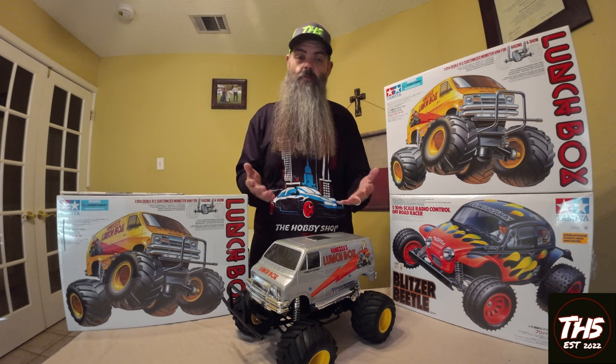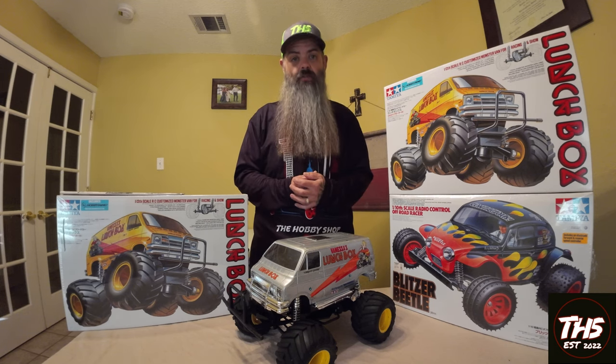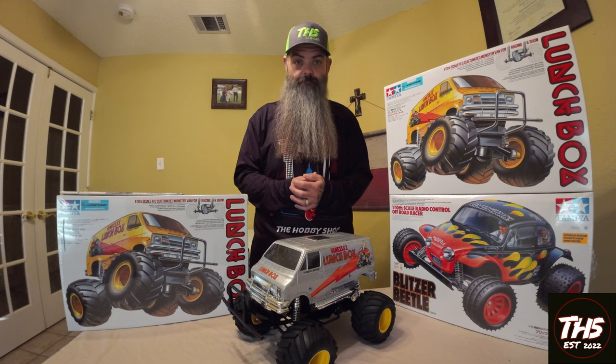What's up friends, I'm Phil coming to you from the Hobby Shop Leander. I hope this video finds you blessed and actively chasing your dreams. Let's get into it.